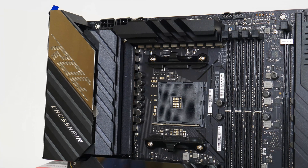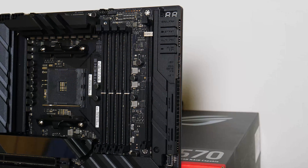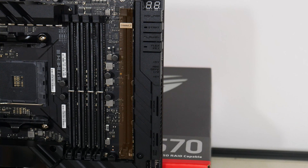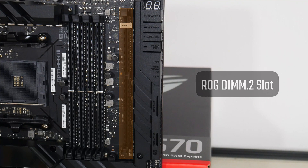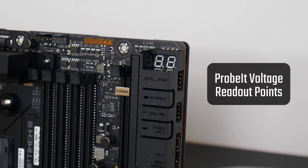In terms of power delivery, the ROG Crosshair 8 Extreme comes with a premium Texas Instruments 18+2 setup accompanied by microfine alloy chokes and 10K premium capacitors — this board will certainly meet the needs of even the most extreme overclockers. In the memory department, the board comes with 4 DDR4 slots supporting the DDR4 5000 standard and 128GB of RAM, featuring Asus's OptiMem III technology with proprietary memory trace layout tweaks. There is also an additional slot for the ROG DIMM2 module, and above the RAM slots is a series of voltage readout points called ProBe, where you can measure metrics such as CPU vCore voltage and DRAM voltage using a multimeter.